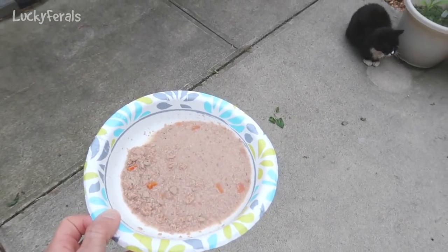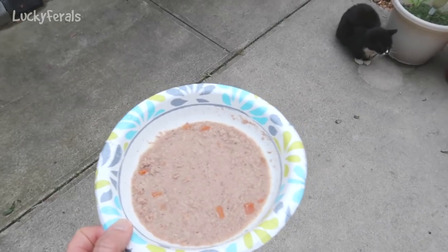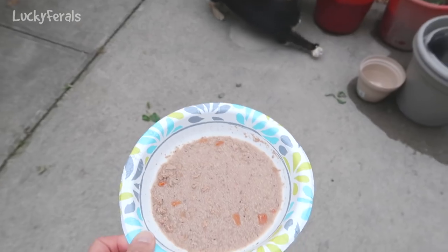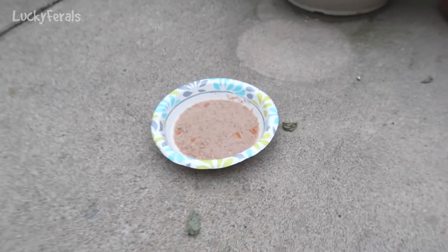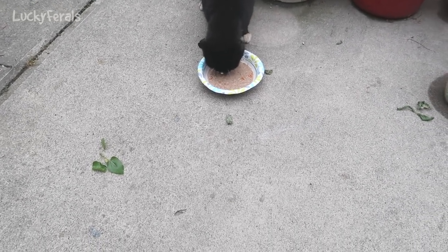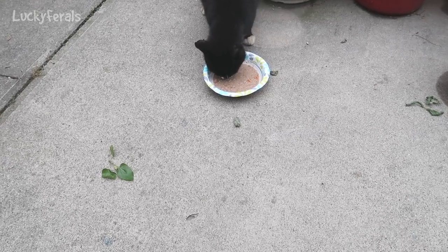I'm just about to give Hydrox some food. He's having half of a can of Nature's Variety chicken pate. Hydrox is very hungry today like he was yesterday. Hopefully he'll eat it all and if he does I'll give him the rest of the can.